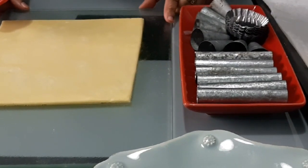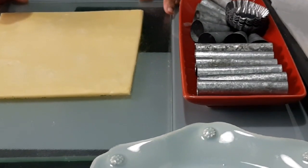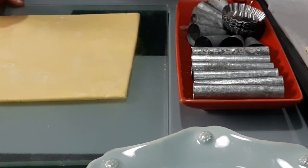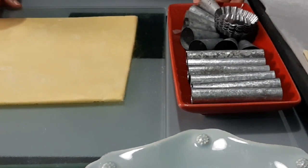Assalamualaikum warahmatullahi wabarakatuh. Today, inshallah, we will prepare a savory recipe using the puff pastry that I showed you how to make in the last video.